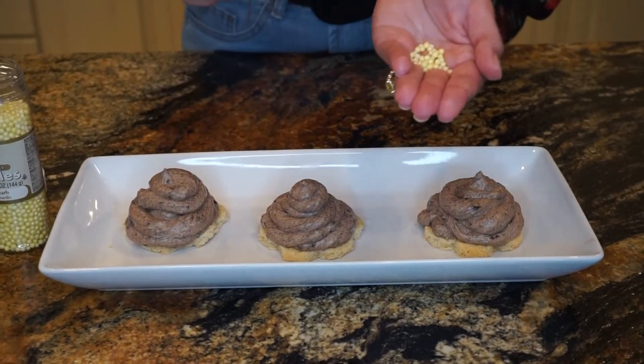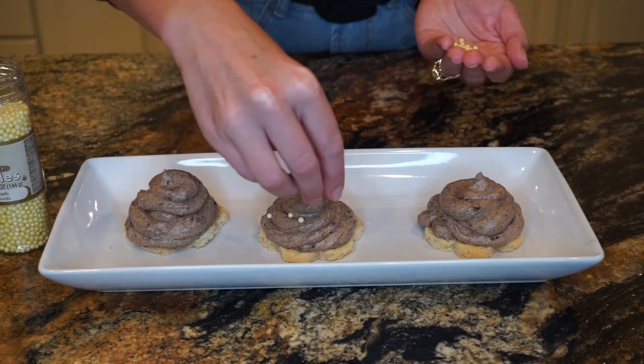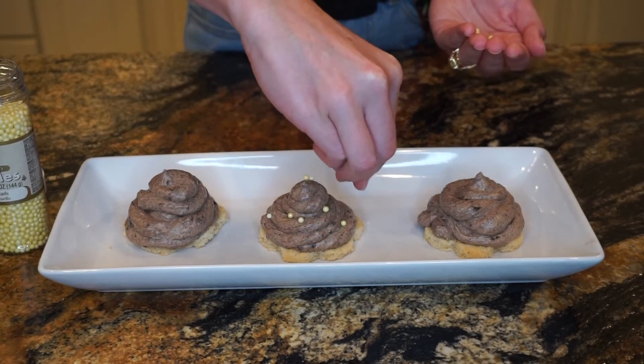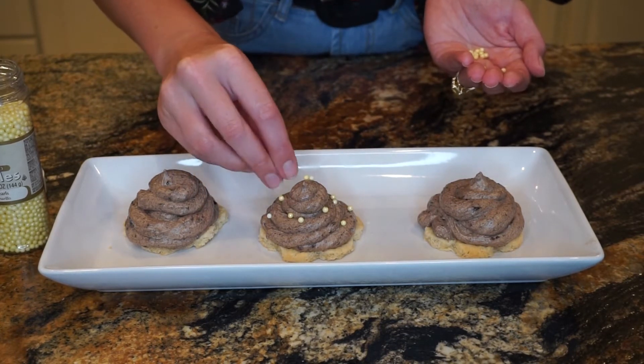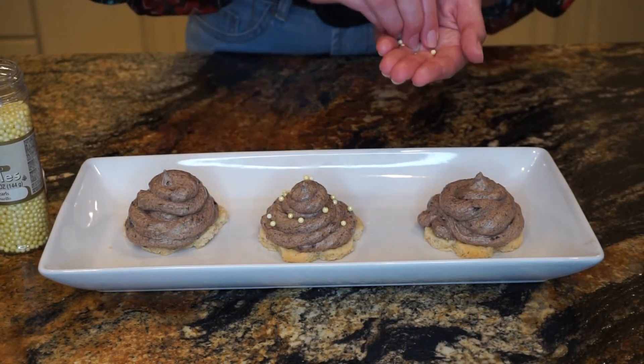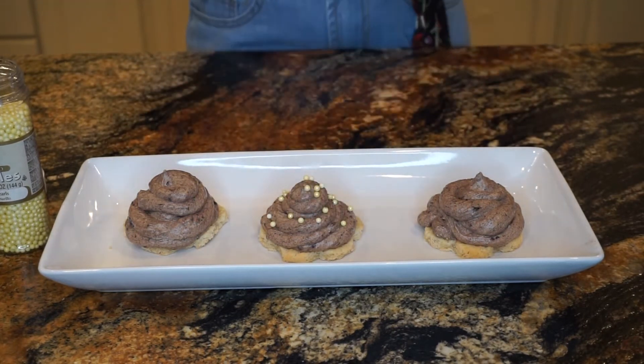I'm going to top them with some gold edible pearls in honor of Belle, and then we'll come right back. Online they were topped with edible pearls — I'm using some yellow ones in honor of Belle. We all know her princess dress is that gorgeous goldy yellow, and I think this will look super cute on our Grey Stuff. So I'm just going to top each of these, and then we'll do a quick taste test.